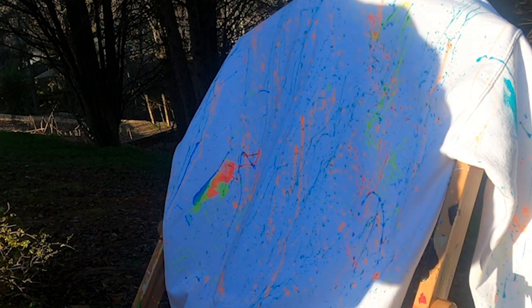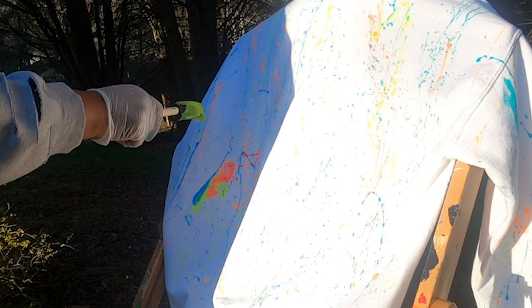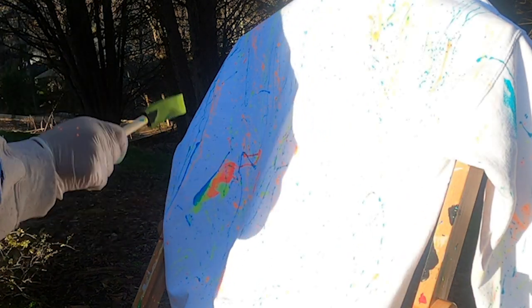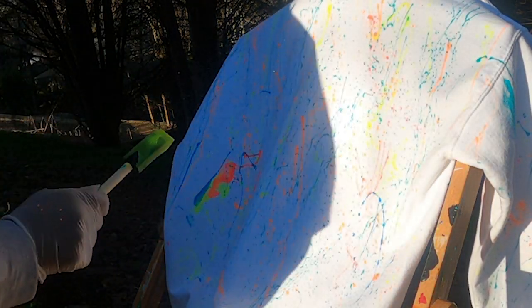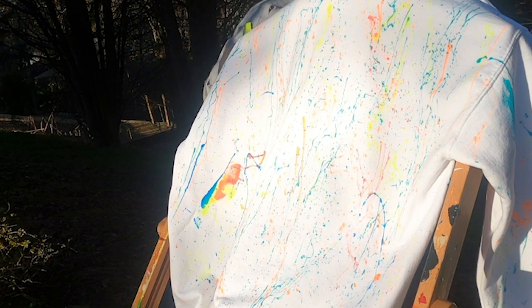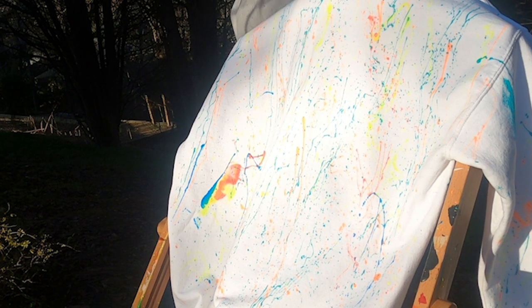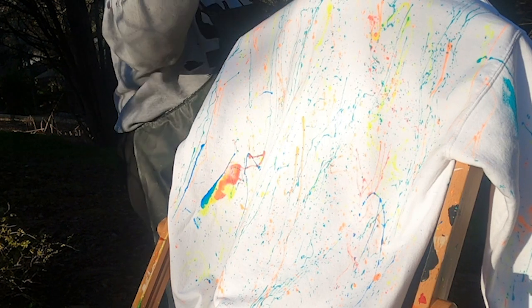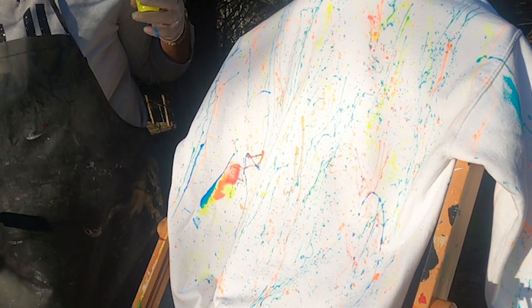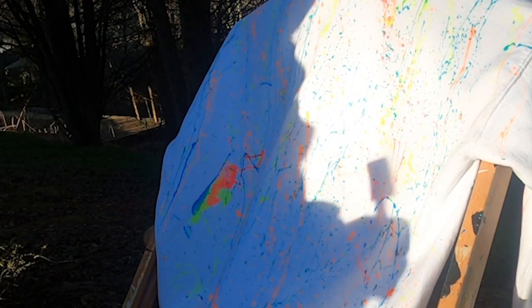It's coming along — look at that! If you get to a place where you look and say 'man, I missed a couple of spots,' let it dry and just go back over it. Nothing wrong with having layers.